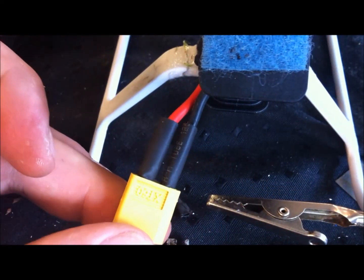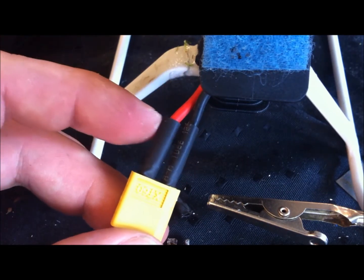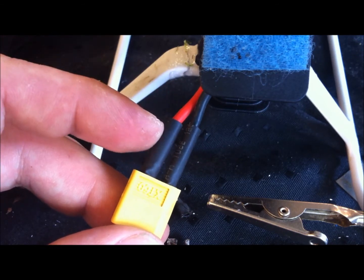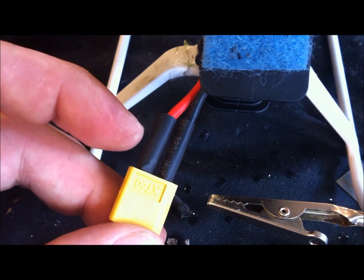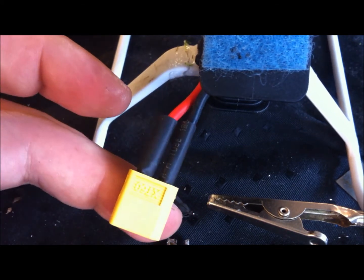It will look like this and then just simply heat it up. Just for the aesthetics, choose a shrink tube with the right color — so red here and black here. As I have mentioned in other videos, I am running low on shrink tube; I ordered some and it should be here soon.